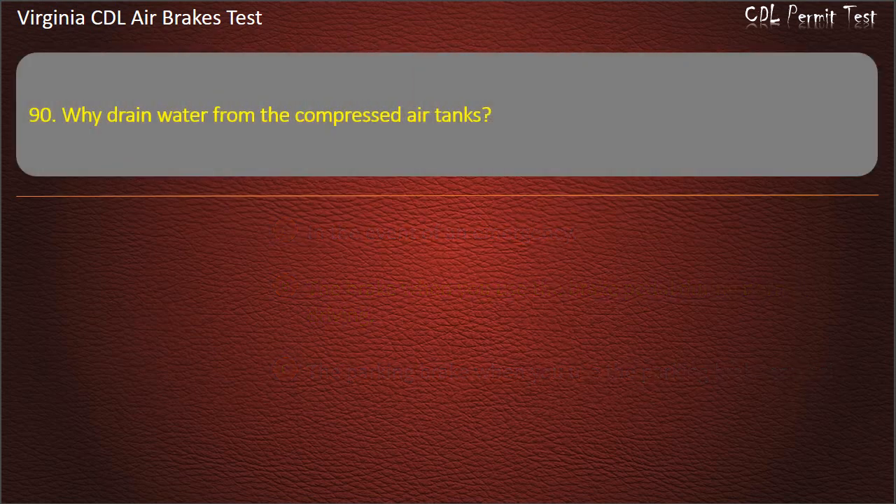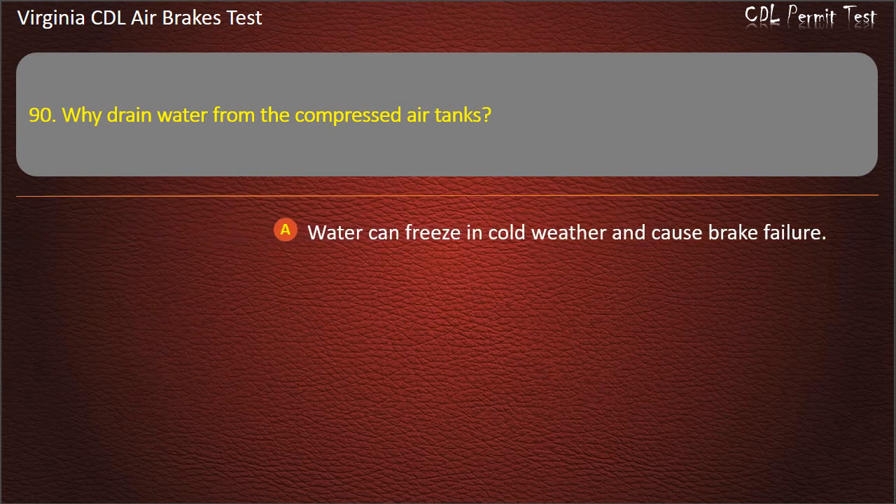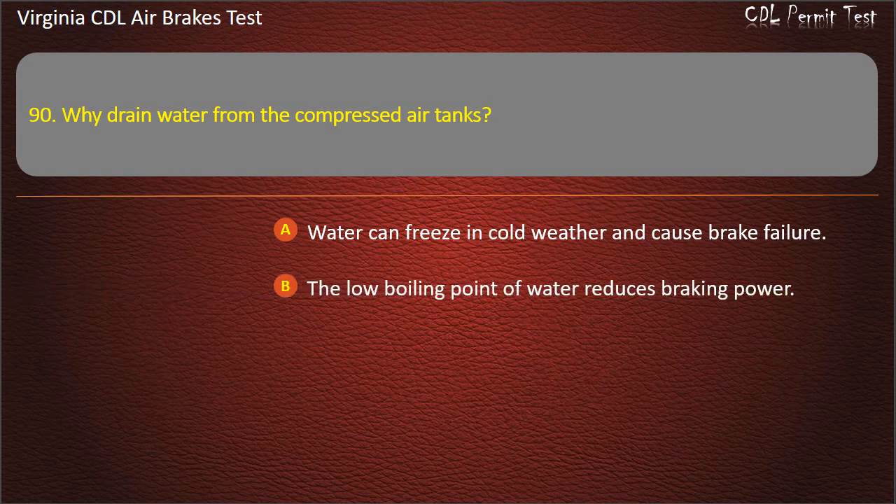Question 90. Why drain water from the compressed air tanks? Water can freeze in cold weather and cause brake failure; The low boiling point of water reduces braking power; To keep from fouling the air compressor oil. Answer: Water can freeze in cold weather and cause brake failure.